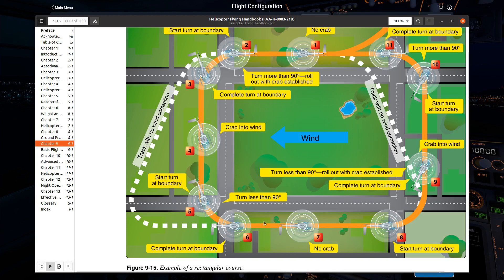As I come around to my direct upwind, I turn a little bit less than 90 degrees, because my nose was already pointed inward, and I fly with no crab. Then on the other side, the wind is blowing me inward, so I have to crab outward. I turn less than 90 degrees again because my nose is going to point outward. Then I come around and, because my nose is pointed outward, I have to turn more than 90 degrees to get back onto my initial leg. That's a rectangular course.